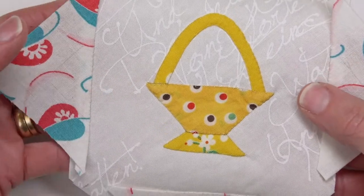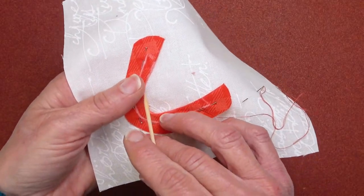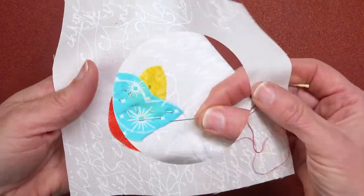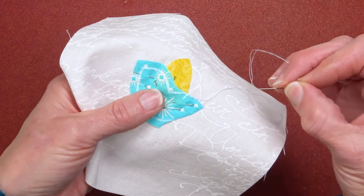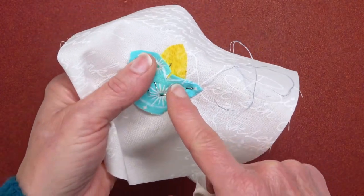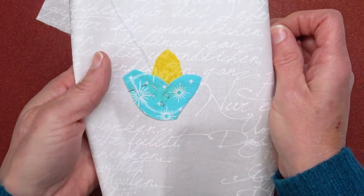There are cute little basket blocks in this quilt, and the techniques involved in sewing the handles include how to clip and turn under an inner curve, and how to sew very narrow little shapes. There's also a section on how to sew inner points. You have to be careful so they don't fray, but you can clip to and through the line to make beautiful sewn inner points that are structurally sound and will hold up to wear and tear.